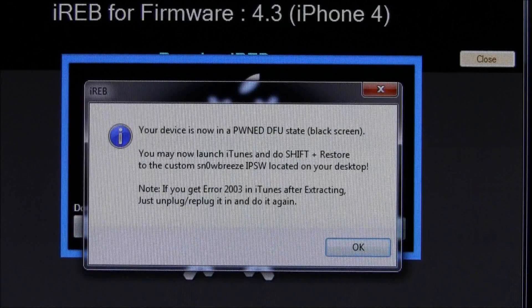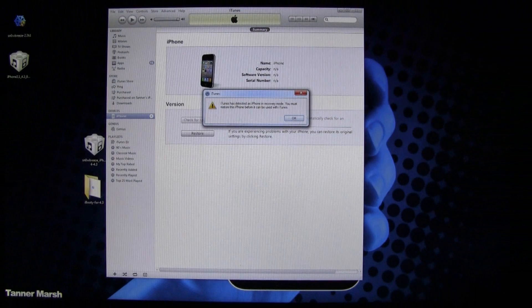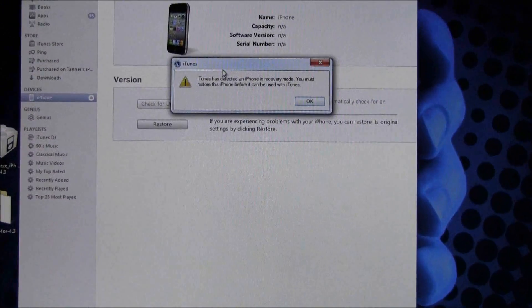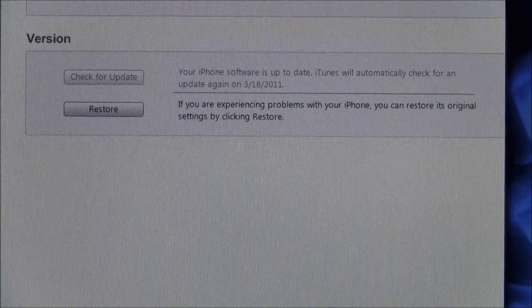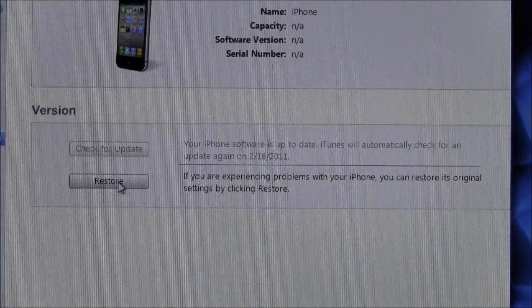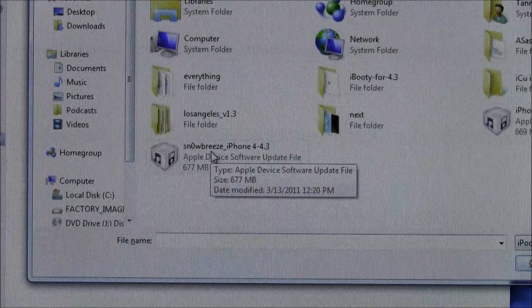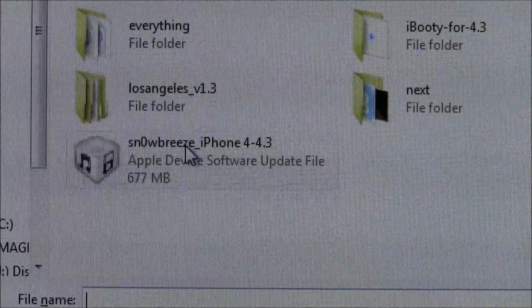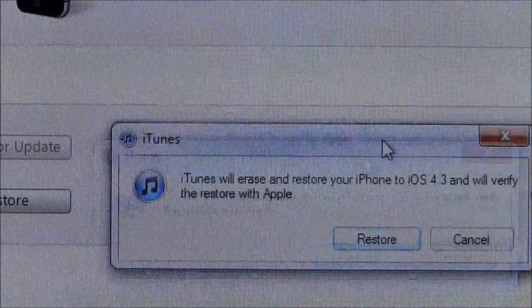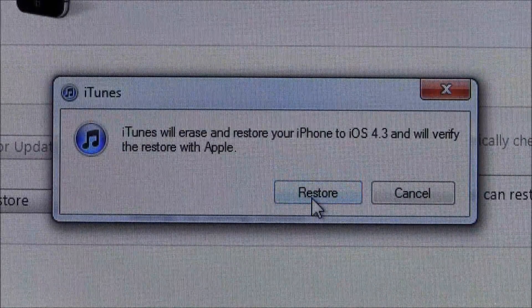Open up iTunes — keep in mind you do have to be on the latest version of iTunes. iTunes is saying I have a device in recovery mode and needs to restore it, so hit OK. Then hold down the Shift key and press Restore. Select the Sn0wbreeze custom firmware — I'll zoom in to show you this is the custom firmware we created. Hit Open, then hit Restore when you get the message saying iTunes will erase and restore your iPhone to iOS 4.3 and verify the restore with Apple.